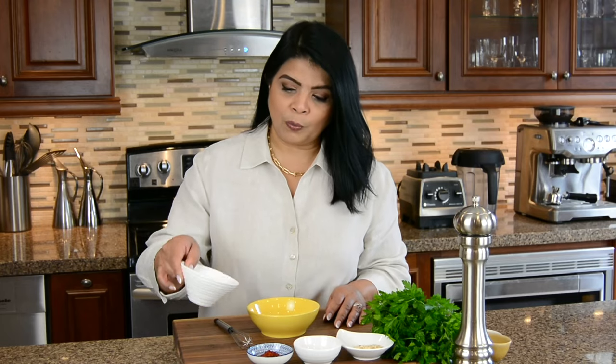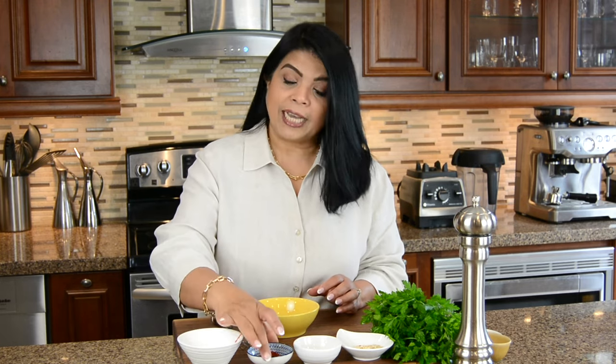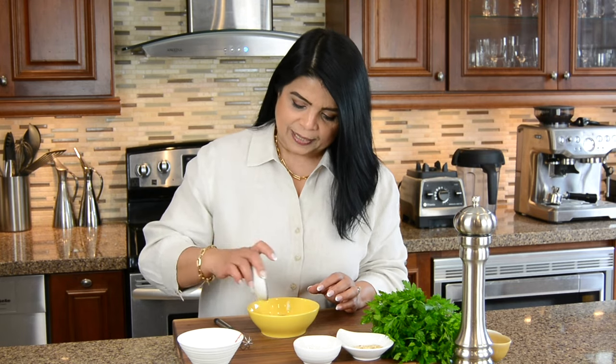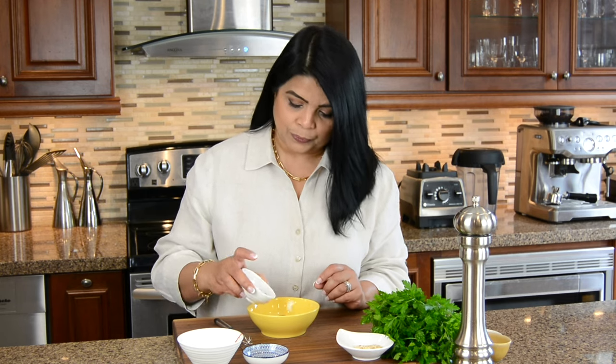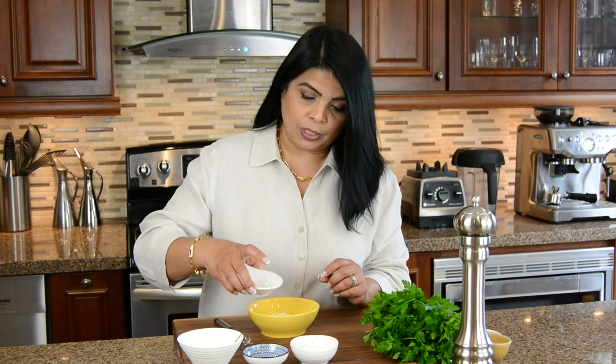Let's put together a quick rub for the chicken. We're going to be using one tablespoon of chili powder, or you can use cayenne pepper if you like. To that let's add one tablespoon of smoked paprika — these are both going to give our chicken that amazing color and flavor. Now we're going to add some lovely herb: one tablespoon of oregano and one tablespoon of onion flakes. This is going to give a nice sweet touch to the chicken.